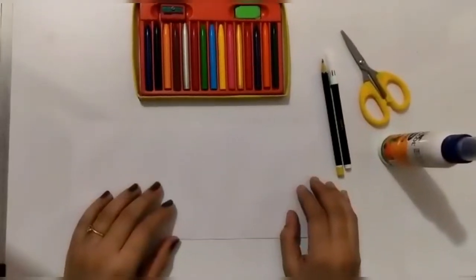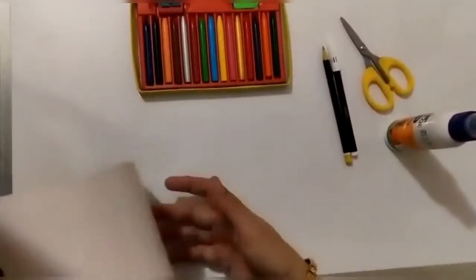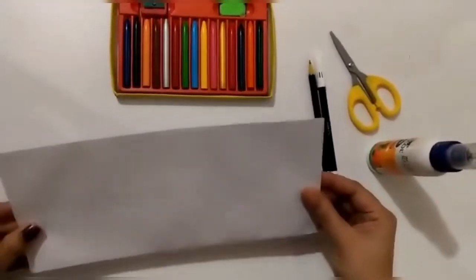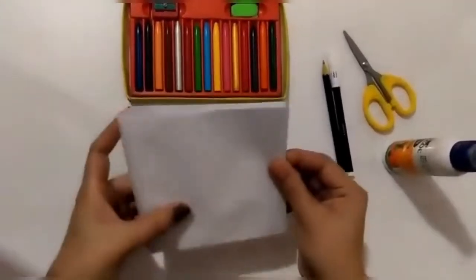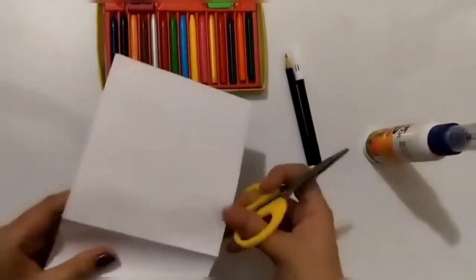Hello kids, today we are going to make puppets with the help of an envelope. This is a blank envelope and we are going to make two puppets with one envelope, so we will just fold it into half and cut it into two parts so that we can make two puppets.